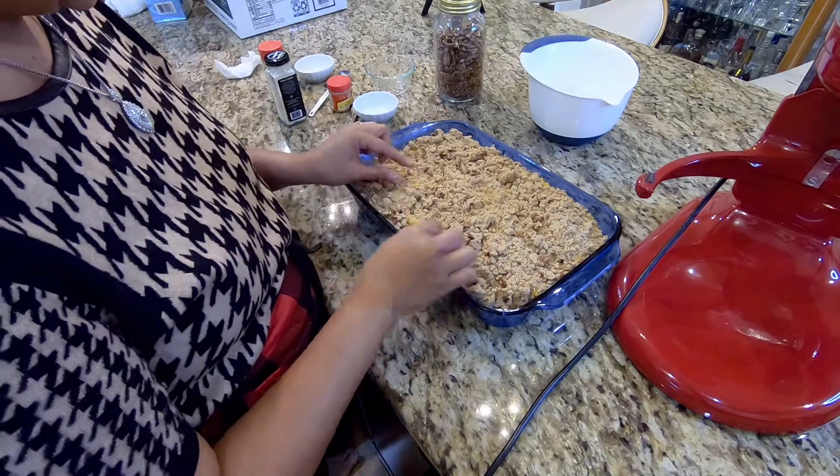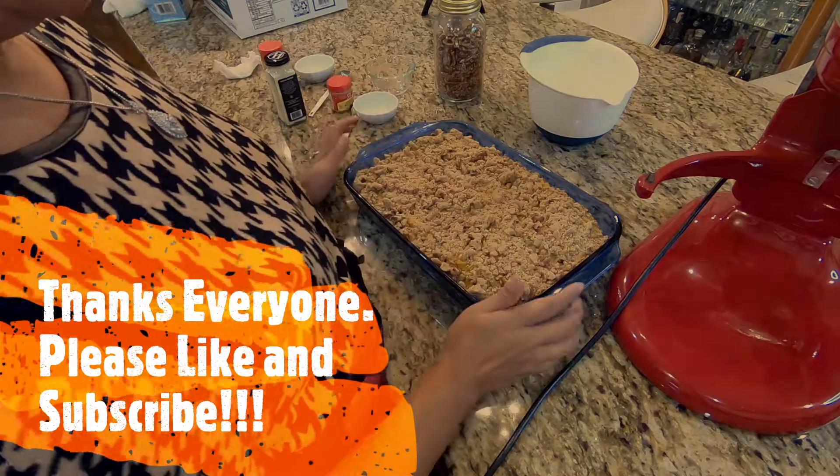Now I'm done. I bake it in the oven at 350. I bake it for about an hour.